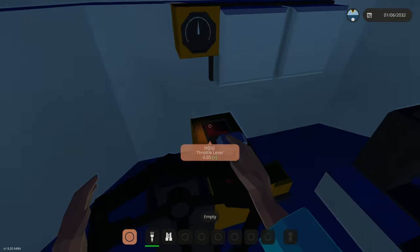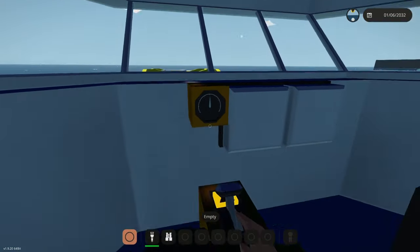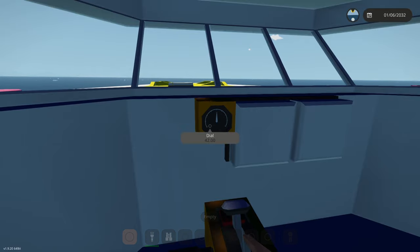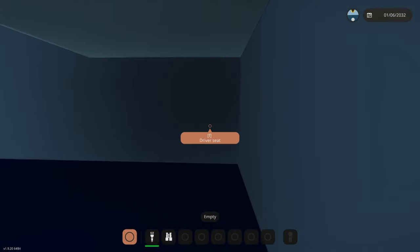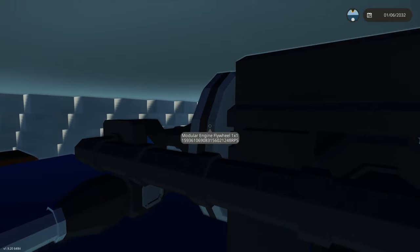We're doing 40 knots with five percent throttle. 42 knots at full throttle. So it really just doesn't matter what my power output is — this is just a slow thing, but it keeps going.